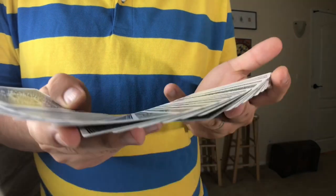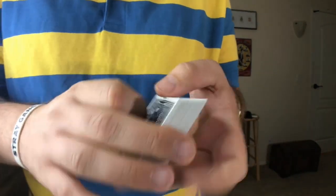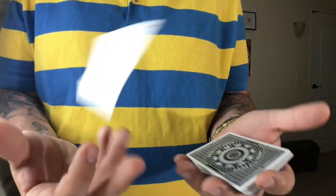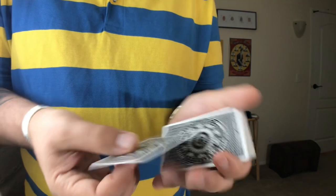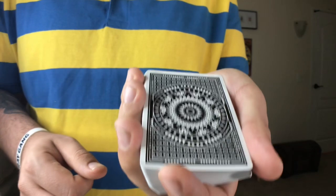Now that we've talked about the look of the deck and how well they handle, let's get into the tutorial. The move I'm gonna be teaching you is the Cyclone — it looks like this. It's basically a way to shoot one card from your left hand to your right, or right hand to your left, or to keep it in the same hand, which is a little more difficult but can look pretty cool as you saw in the intro.